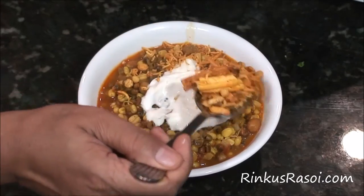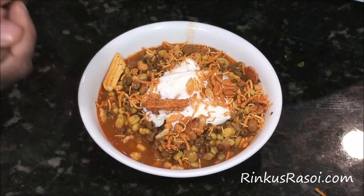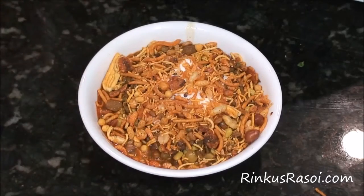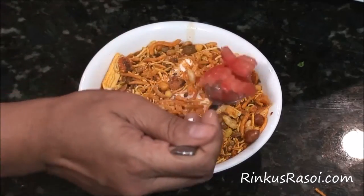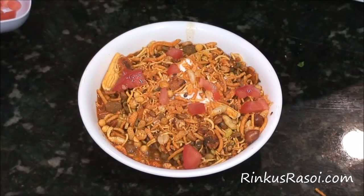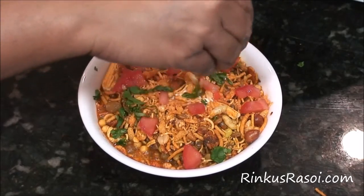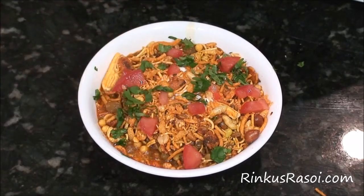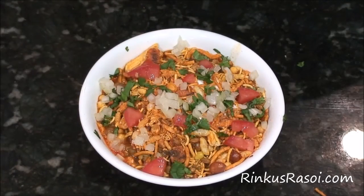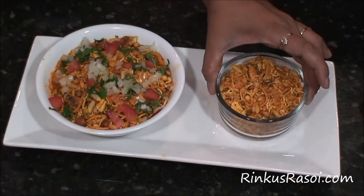Then adding hot mix on top of it, and then adding chopped tomatoes for a nice flavor. Add some cilantro on top, and then at last a little bit of onion.